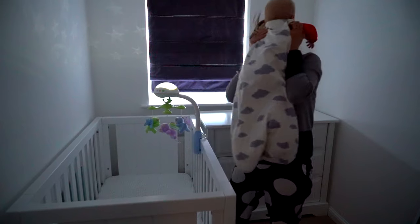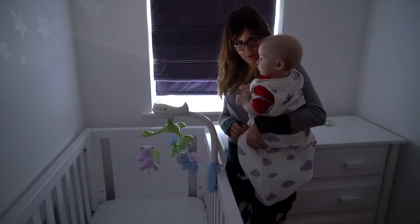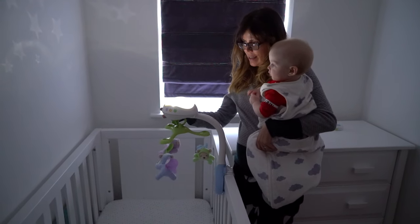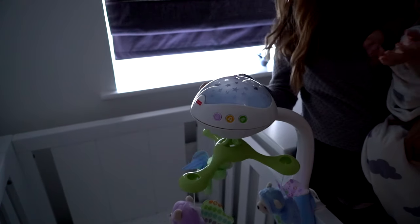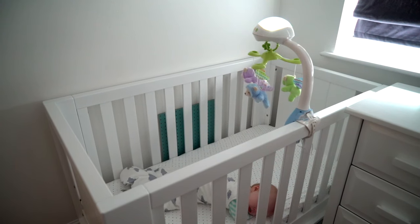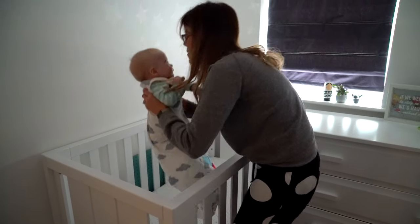Oh, did you have any sleepies? Should we turn it off and go downstairs? Ready... one... Good morning to you!